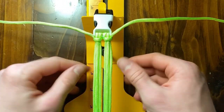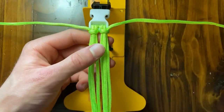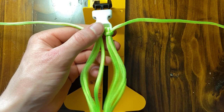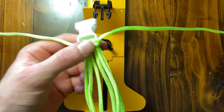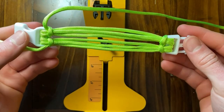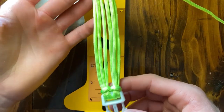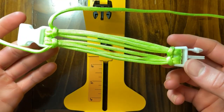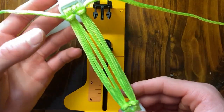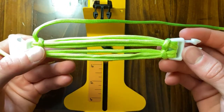I went ahead and tightened it up two times, and that's it — that's how you make it. You pretty much need to make the four-strand core to make the six-strand core, and the six-strand core is easy because all you got to do is put it through one more loop. My next video is going to be something that you're going to need the six-strand core for, so as long as you're practicing and getting it down, you should be able to make this next bracelet. Later.